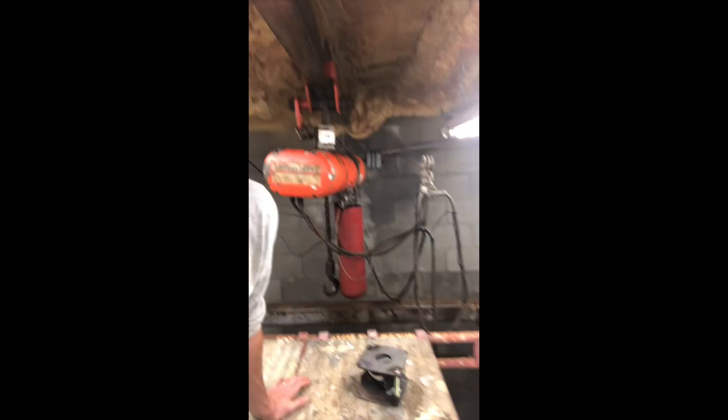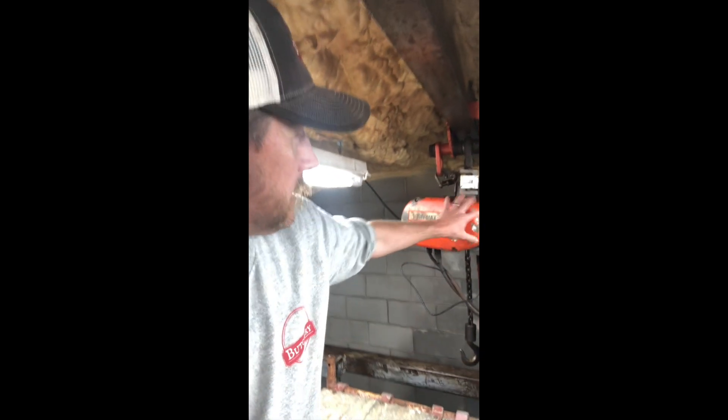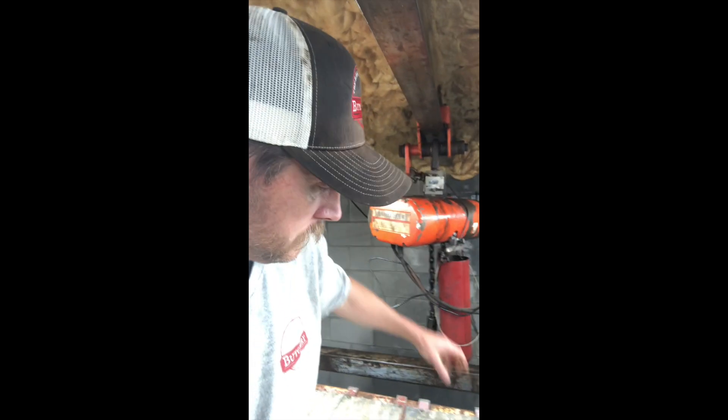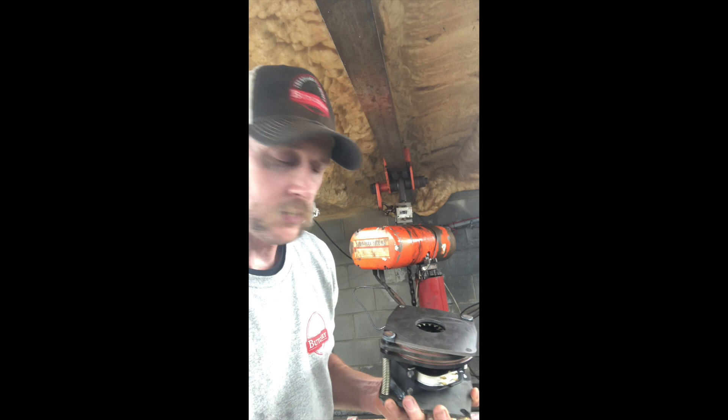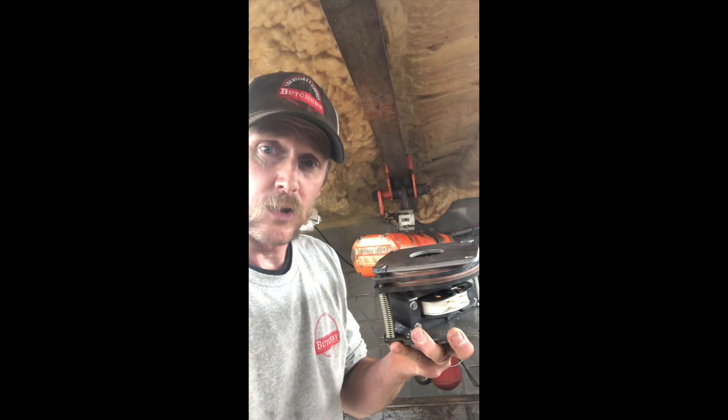Hey, it's Ben with the Ross County Butchery. Today I'm actually up on some scaffolding on our kill floor and we got to replace some parts on our hoist. This is a CM Lodestar one ton hoist and our brake mechanism was acting up a couple weeks ago. We were able to adjust it to get it to work temporarily but just got our new brake mechanism in. We're going to swap this thing out — hopefully it's a pretty quick job.